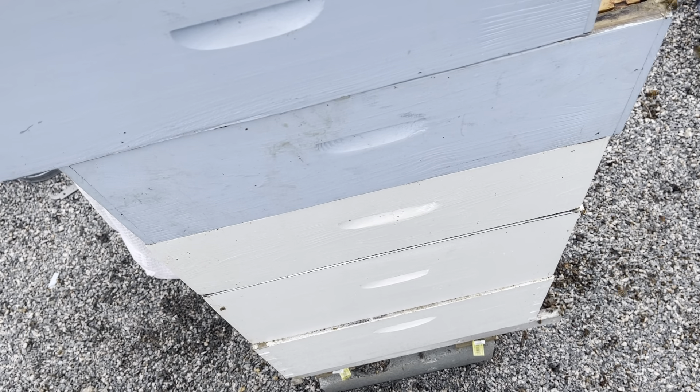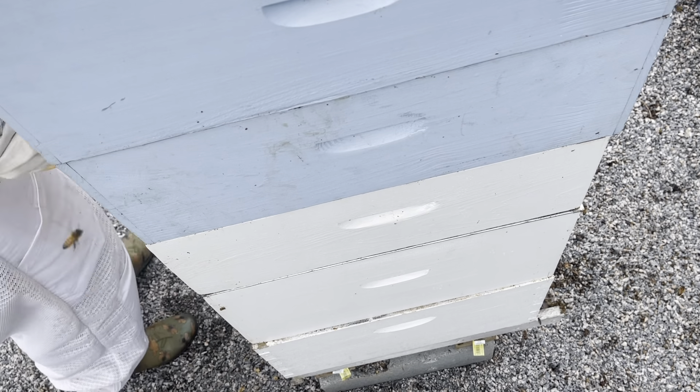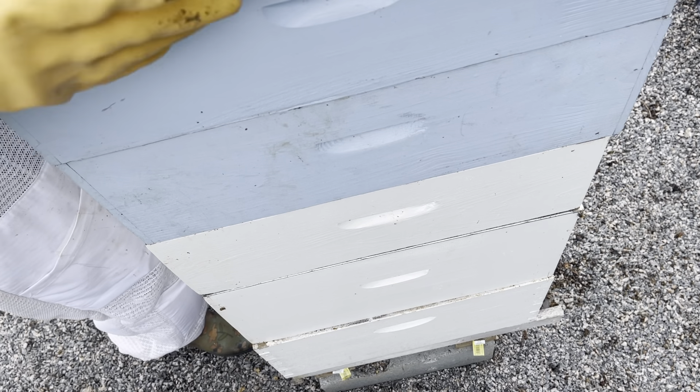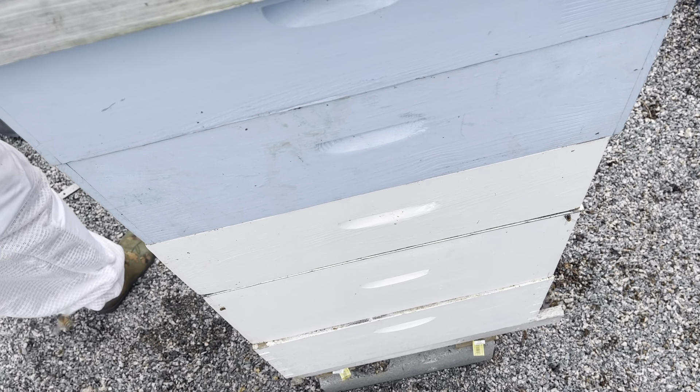Well, I finally got the hive put back together and our queen is in there. In the next couple of days I'll go in and do a proper full hive inspection when we have good weather again. Thanks for coming along today, guys. I appreciate you coming to Rowan Co Farms. If you like this content, please like and subscribe — see you next time, thanks!